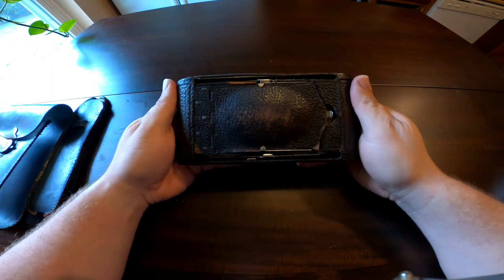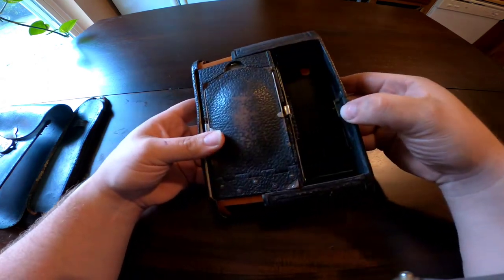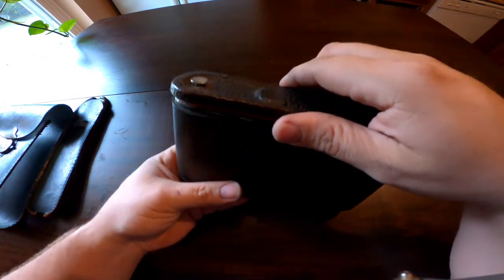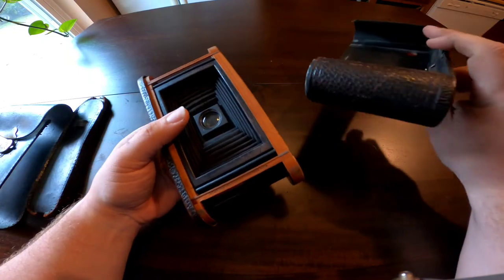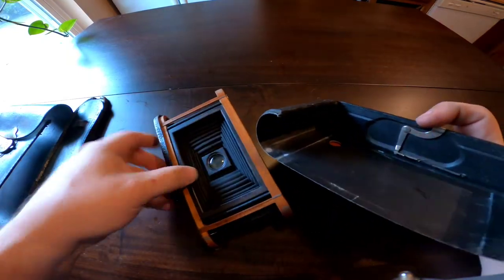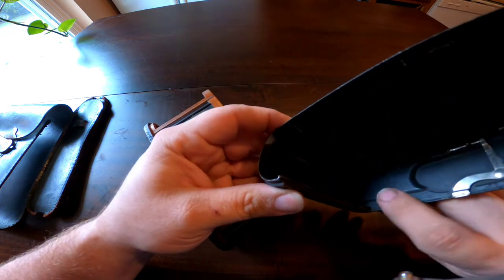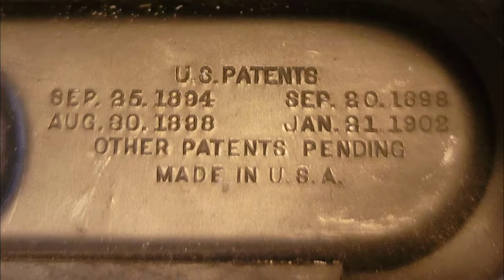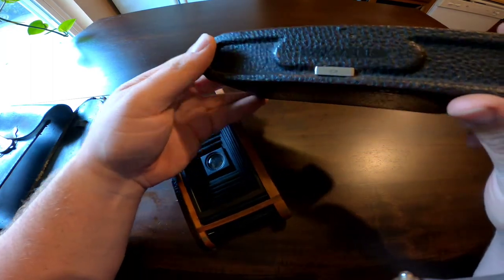Here it is — let's start off by looking in the back. Push that little button right there and it slides off. The way you hold the camera is like this — the body actually sits down in this cage. Here's the inside. The model information is right here; it says Model C, and I will splice in pictures so you can see the information in here. On the top right here is what I believe is the serial number.